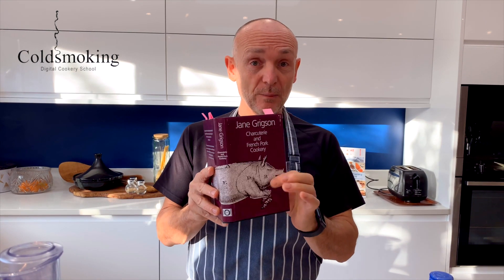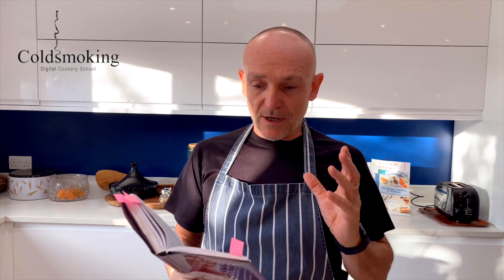I've got this fantastic book by Jane Grigson, it's called Charcuterie and French Pork Cookery. First published when I was a lad - less said about that the better, eh? It was first published in 1967 and if any of you are interested, I was five or six - anyway, that's by the by.